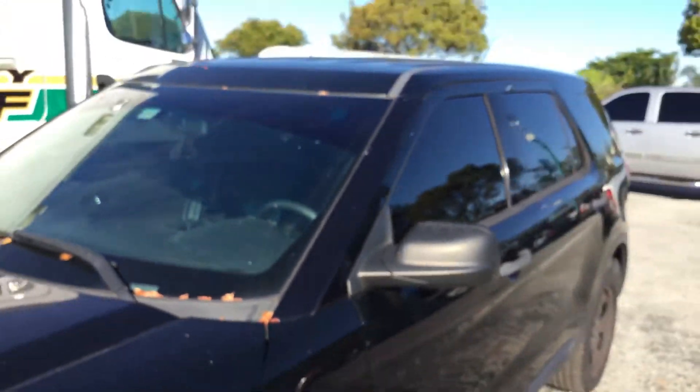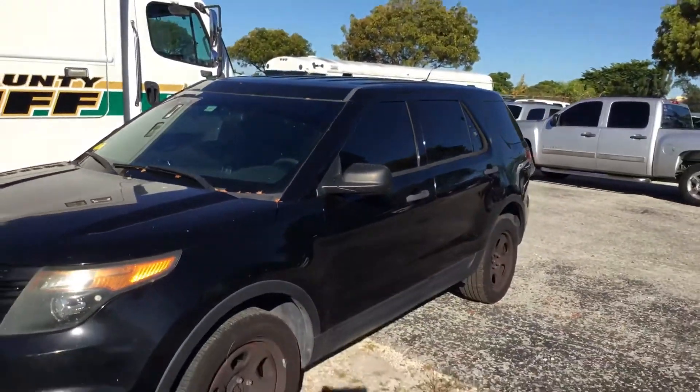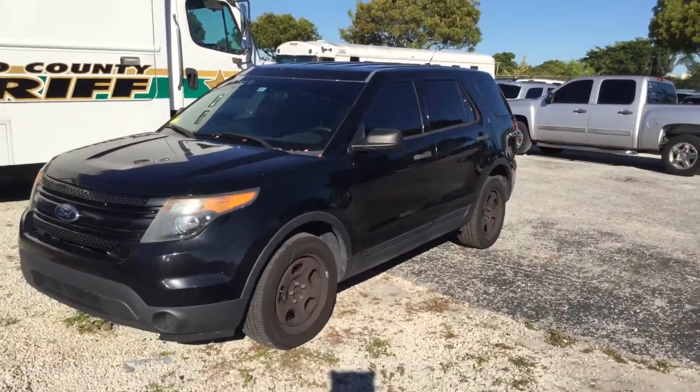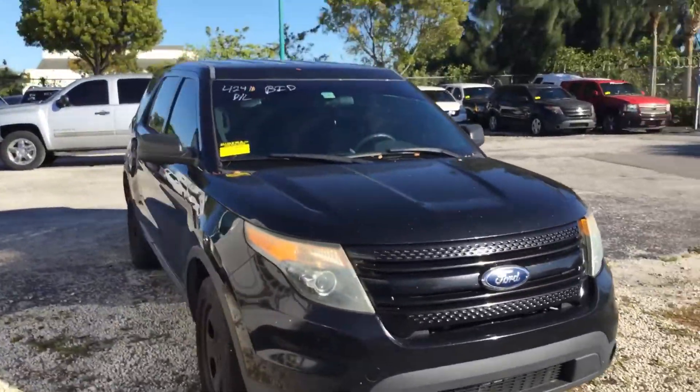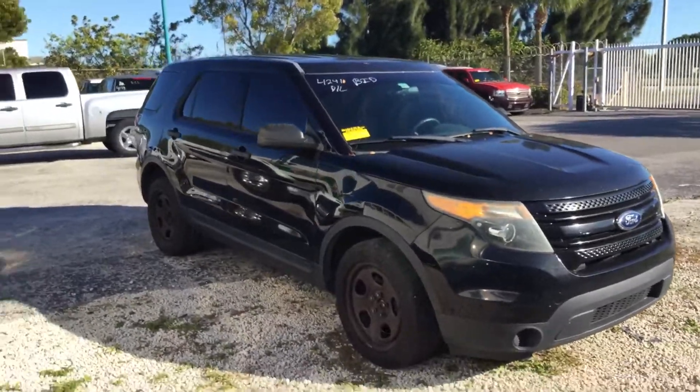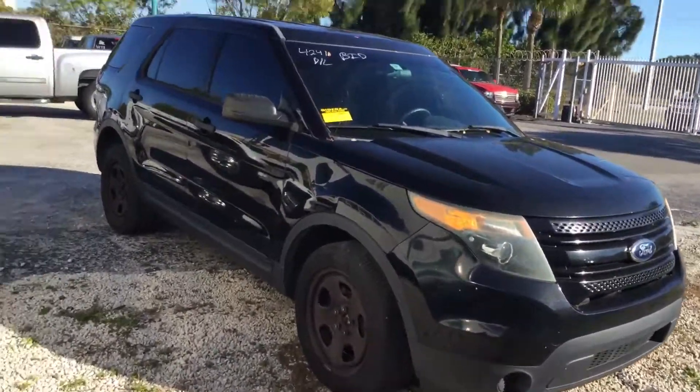So there you have it — it's a 2014 Ford Explorer, runs and drives, with cold AC in the front and in the rear. It's a good looking car. Lot number 108. Good luck.